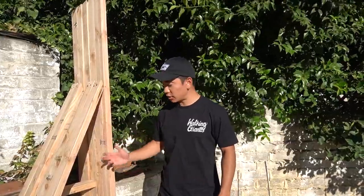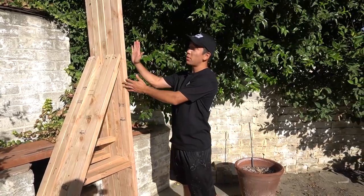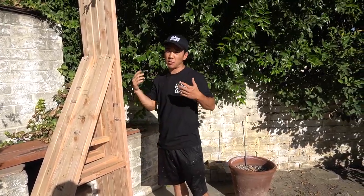Now that we got our support beams put in, our stands are finally done. Now what we're going to do is stand the plywood against them, screw in the plywood, and we're ready to paint.